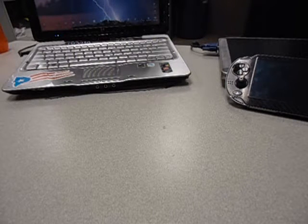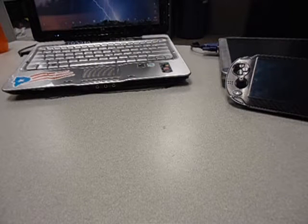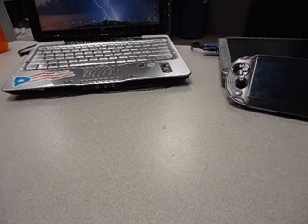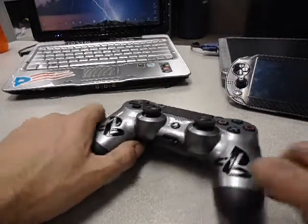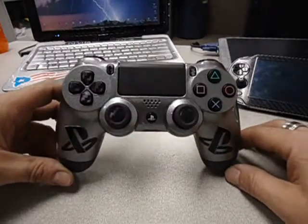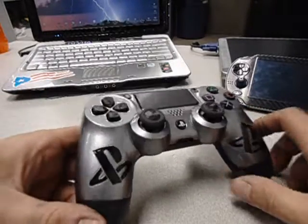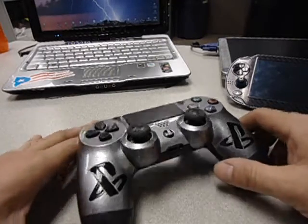Hello YouTube, bringing you here another one of my custom toys. Today I'm going to be showing you my PlayStation 4 controller. I decided to mod one of my two controllers, and this is what I came up with. I wanted to add some carbon fiber to make it match with the rest of my systems, just like the Vita and the PlayStation 4 as well.